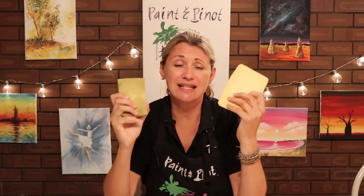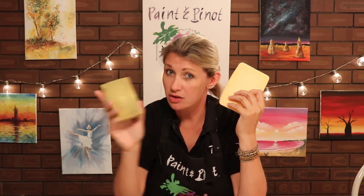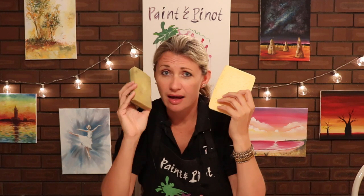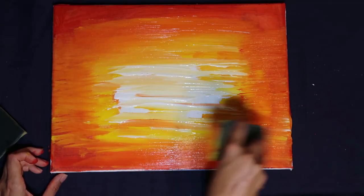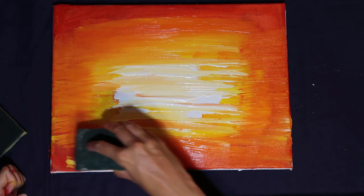Number one: blending. These things are fantastic for doing a really fast blend, whether you're doing this with like a sunset or maybe even just with an ocean. I did a video recently where I actually recreated a sunset just simply using a sponge, and they are just brilliant for actually blending colors together.